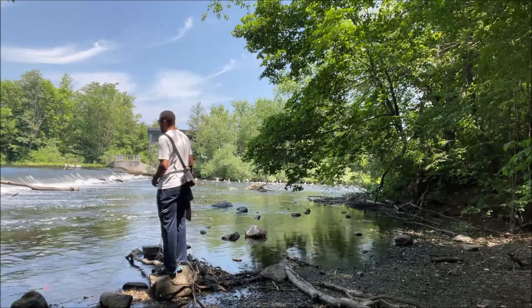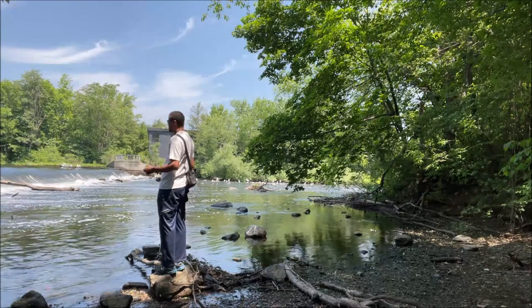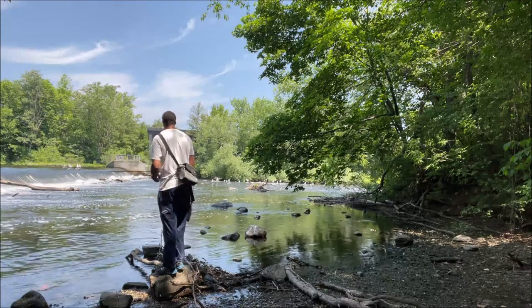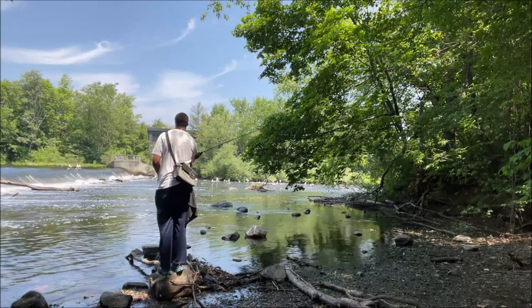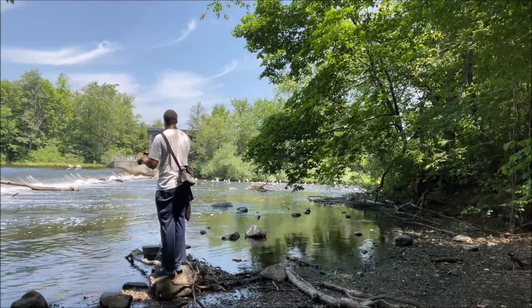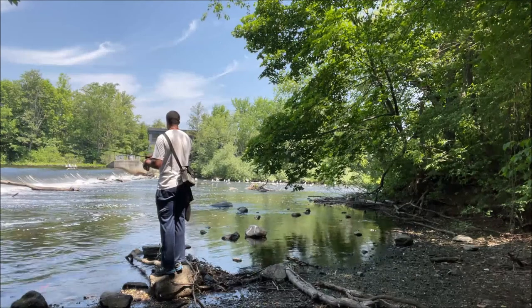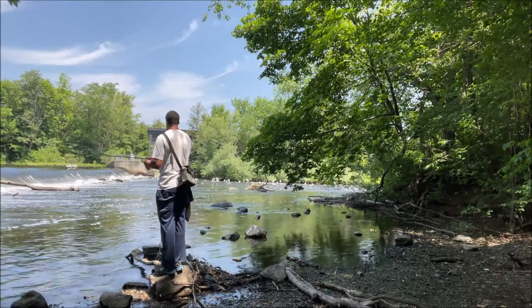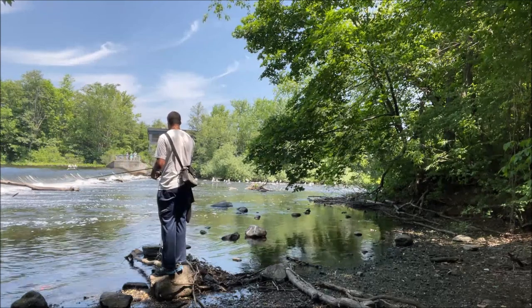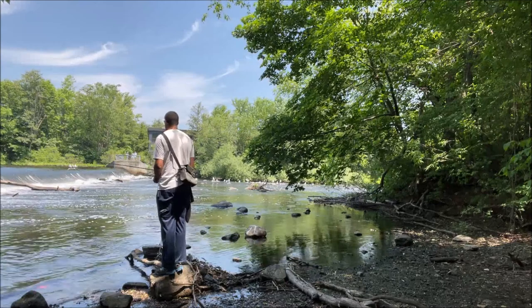Love some top water action. Stick baits and the Whopper Popper style — really anything that makes a lot of noise on top of the water — is fantastic once late spring, early summer comes. The fish are hungry. They've been dormant because they're cold-blooded animals, and when the water warms up, the action is on. This is also a time where you see lily pads start to form, and working near those might be a good idea too.